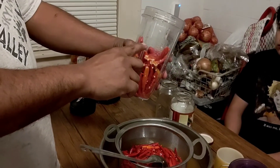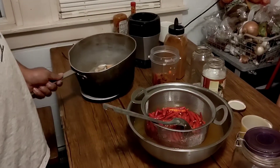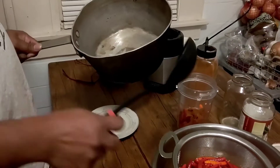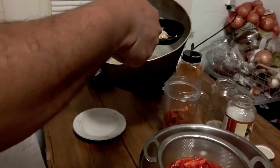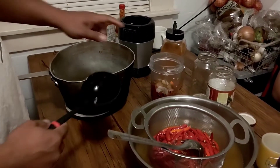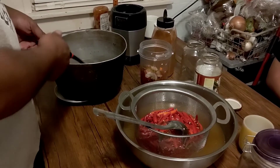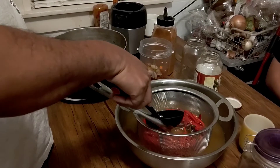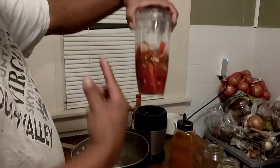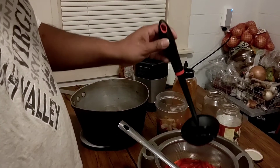We're gonna put that seasoning and stuff in there too. Here's what we got - all the garlic, onions and ginger. Since I have to do like three batches, make sure you put oil in it too, just like that. I already put my seasoning in there - a secret recipe seasoning. Make sure you put a little bit of that juicy liquid in there. As you blend, if you want it thinner just add a little bit of juice.